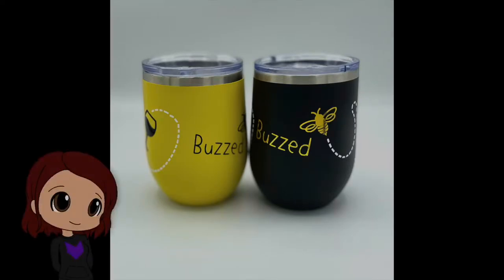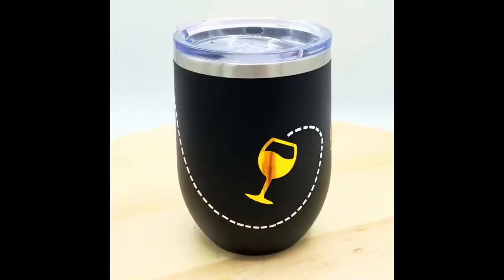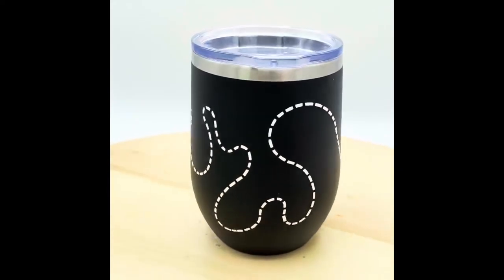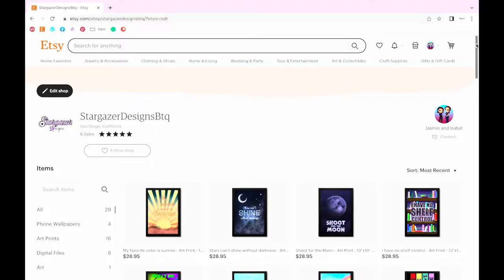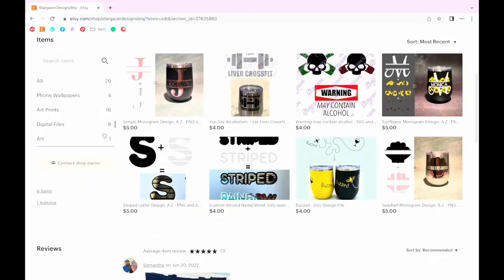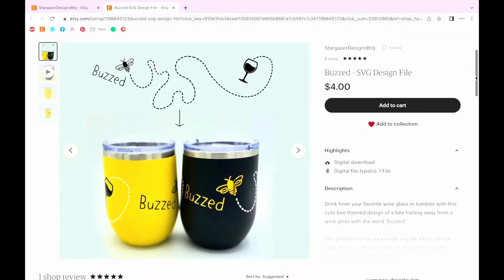Hey everyone! I'm Jasmine, co-owner of Stargazer Designs, and today I'm going to show you how to cut and apply our Buzzed SVG design. If you haven't already purchased the design file in this tutorial, it is available to purchase on our Etsy. You can find the link in the bio.